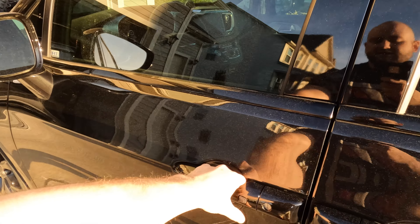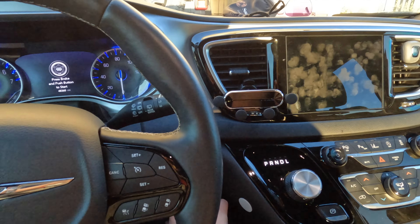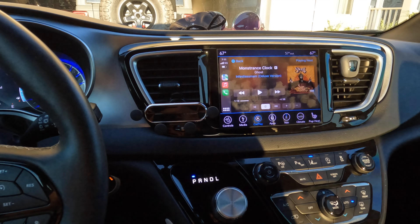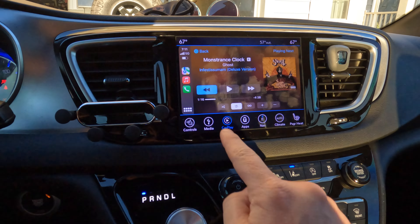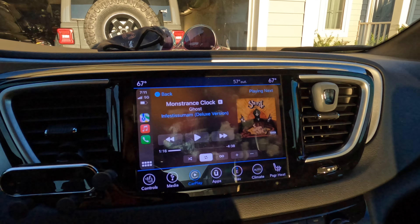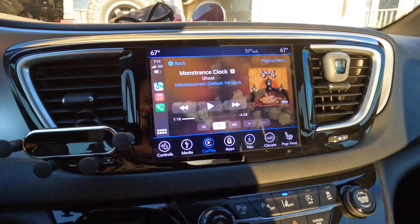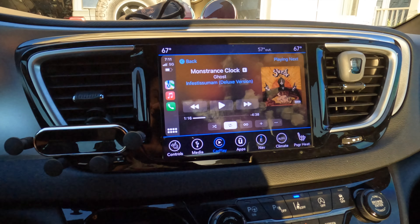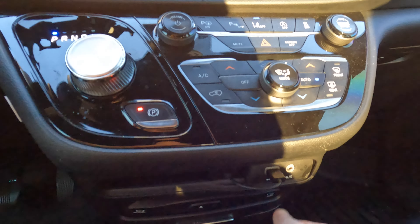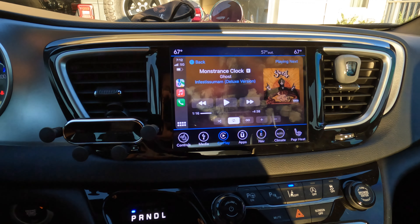All right, let's hop back in. Pops right back up. Super easy to use. Now, my wife has told me it works flawlessly about 85% of the time. Sometimes you will need to unplug it and plug it back in, but not that often. Works pretty well.